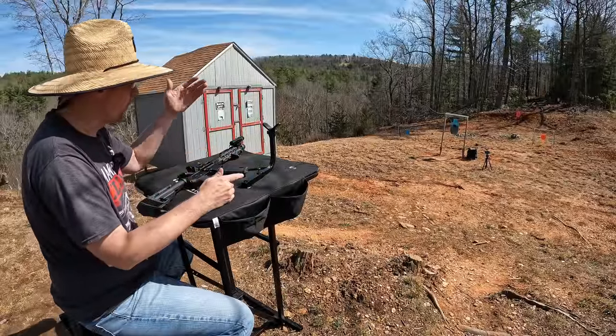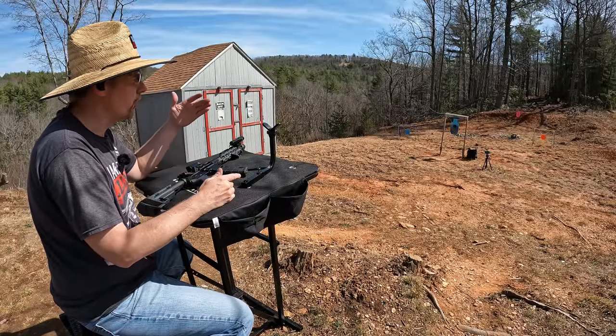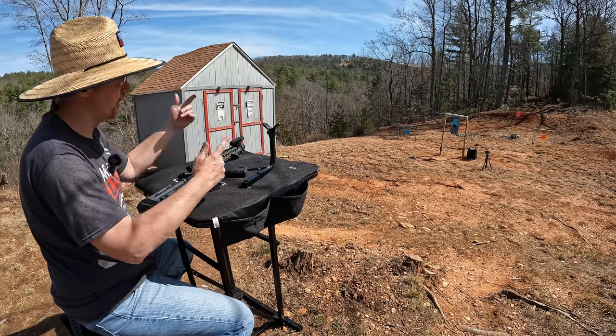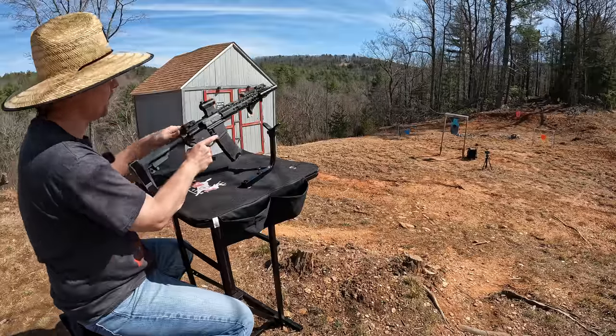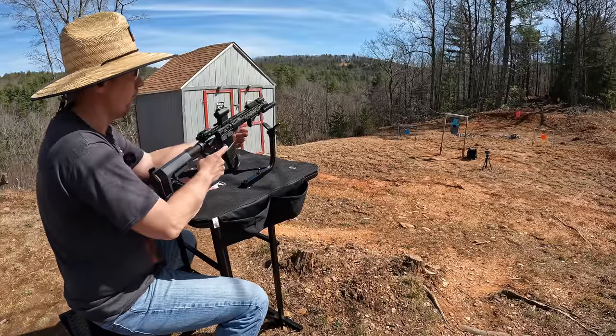All right, round two. This time we're going to do the 5.56 green tip M855s, then the .308 M80, and then we're going to do the .30-06, and we'll check it after that. I've got a feeling it's going to hold up to all of these for sure, so here we go.